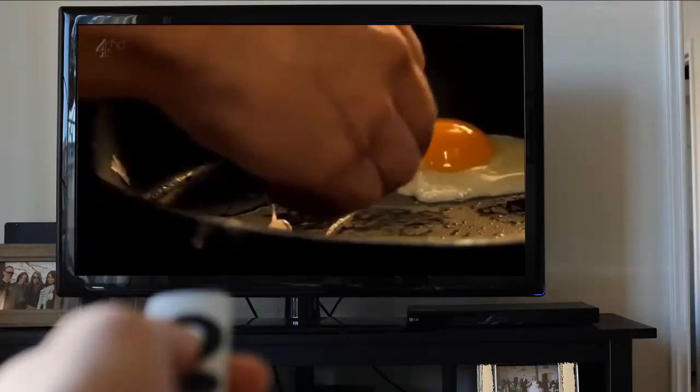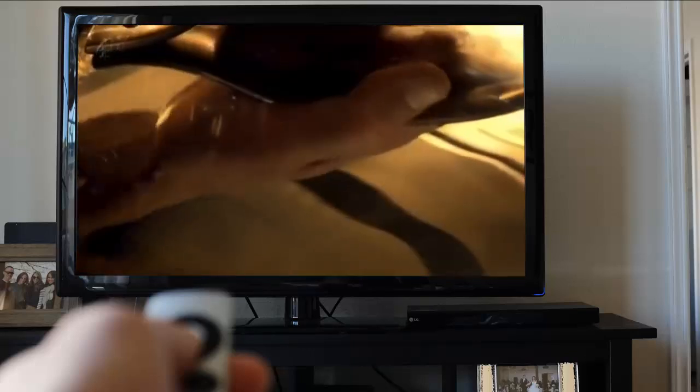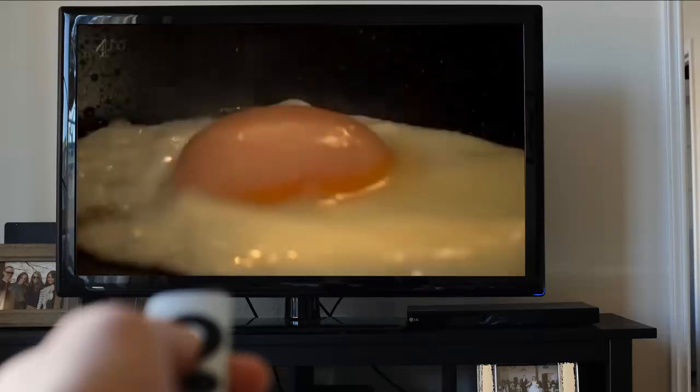For prize-winning fried eggs, fry them in oil, adding a tablespoon of water, then cover. The water steams the top of the egg to perfection.